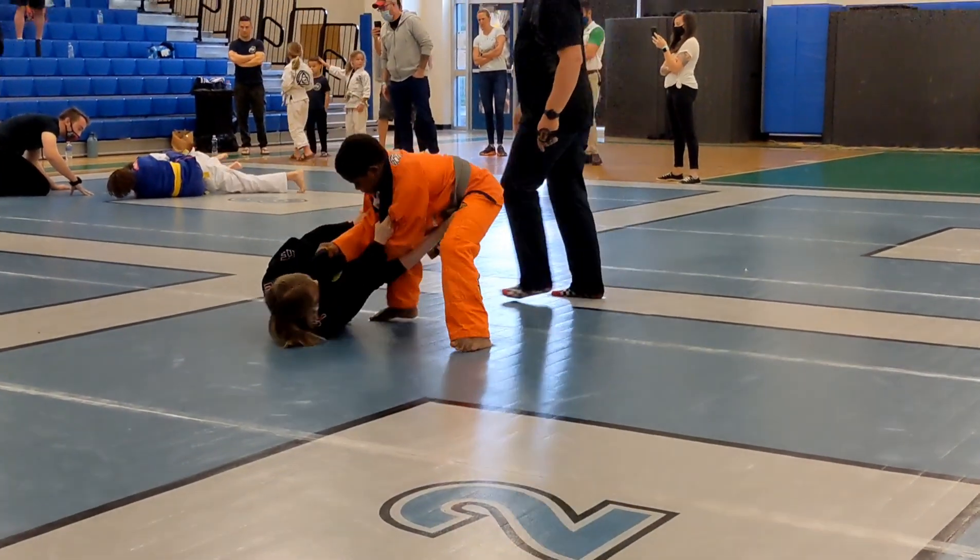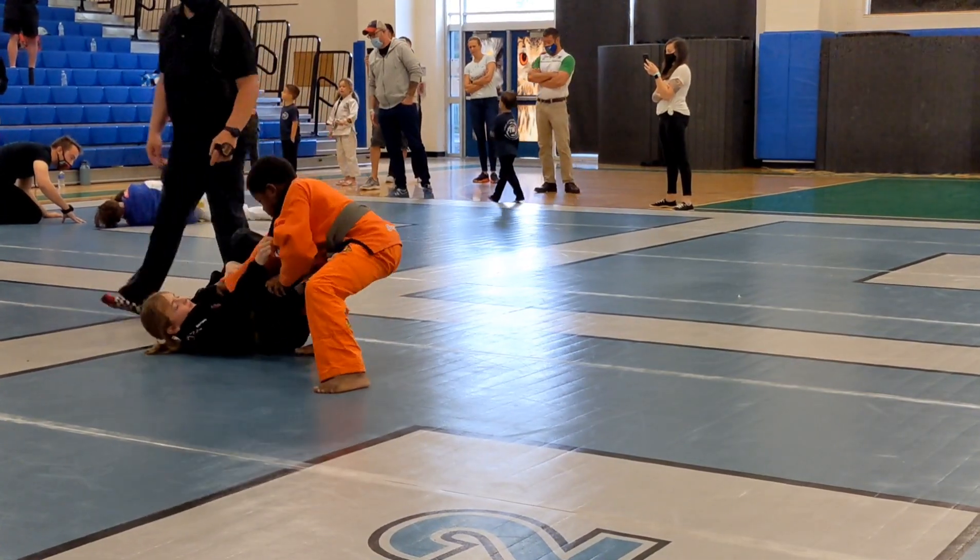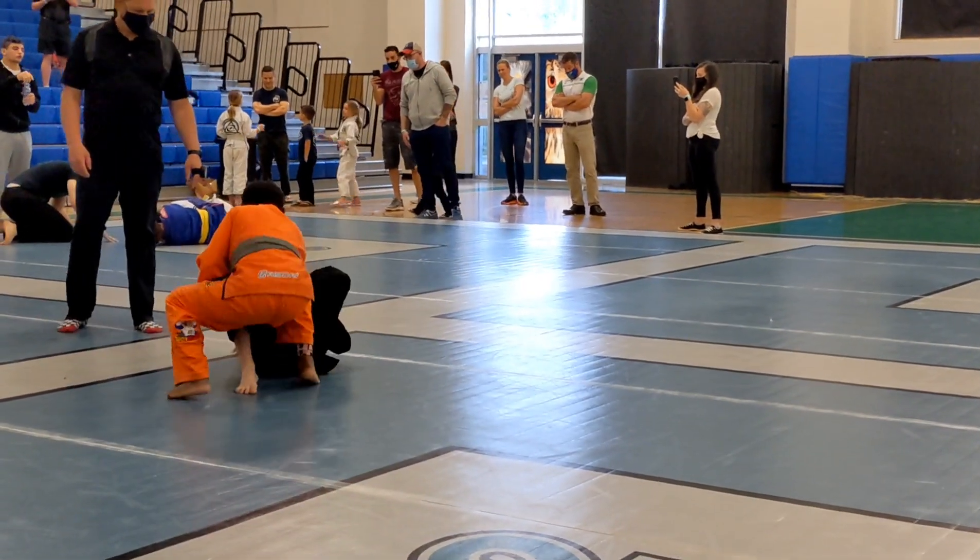Get your feet in front. Keep your hands on the arm. There you go. Look for your arm bar. Get your foot up.